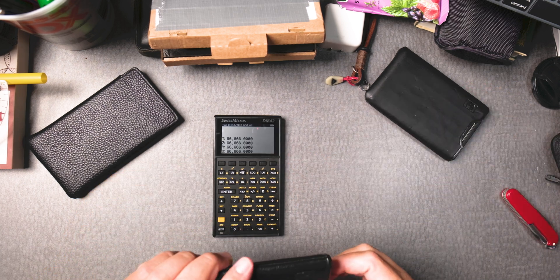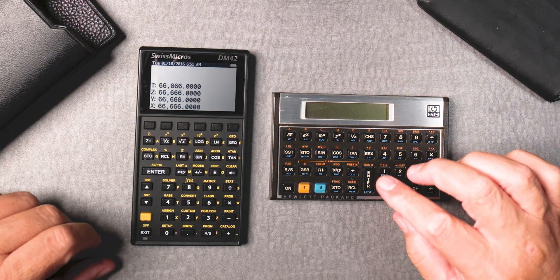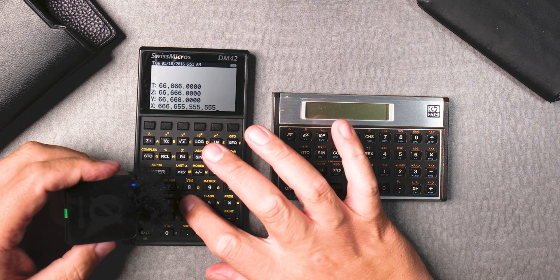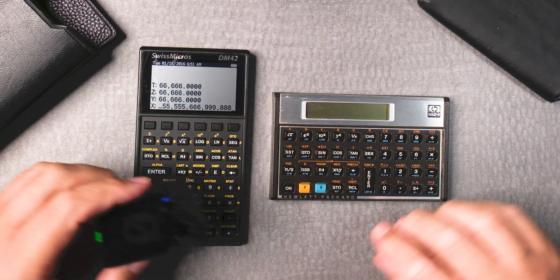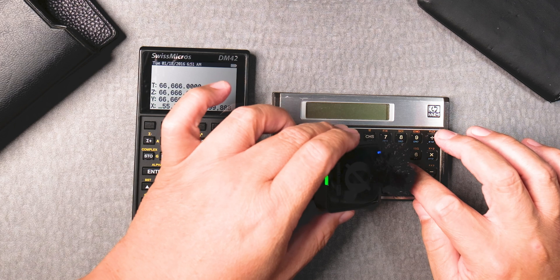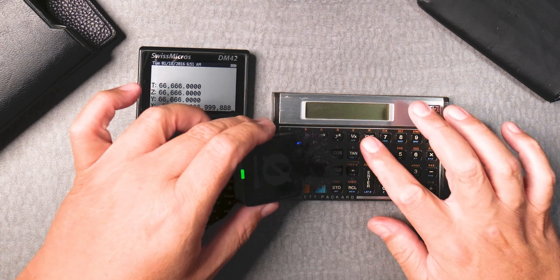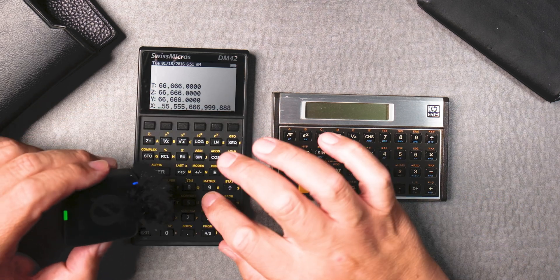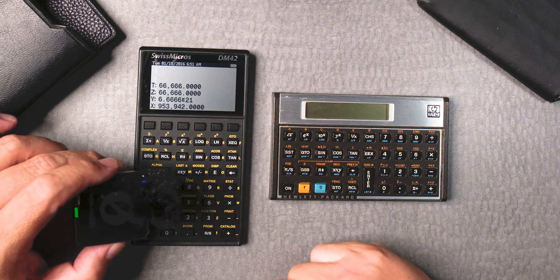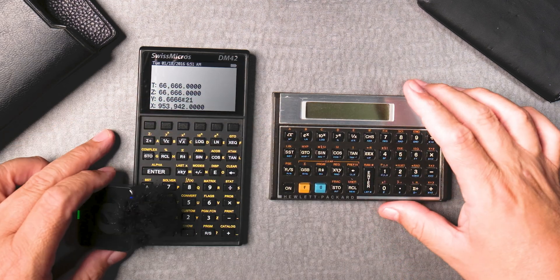Let's look at a relic — the HP-11C — and see how these sound. Take the microphone and listen to this one. Much softer, much more elegant. But then again, for those who have vintage HP calculators, you expect it to sound like it. Way different.